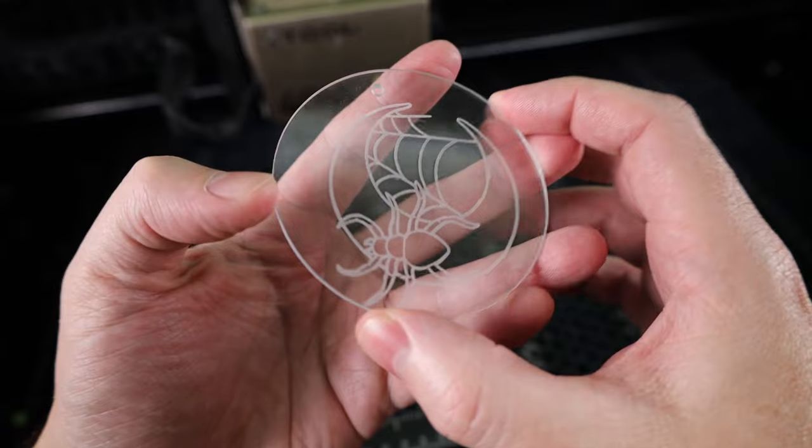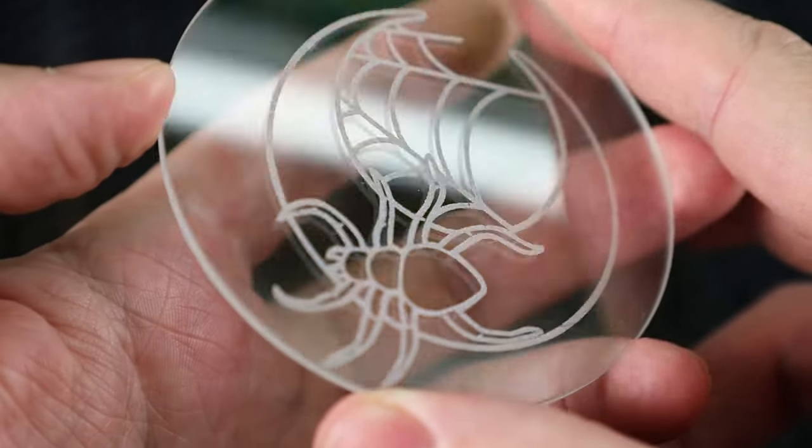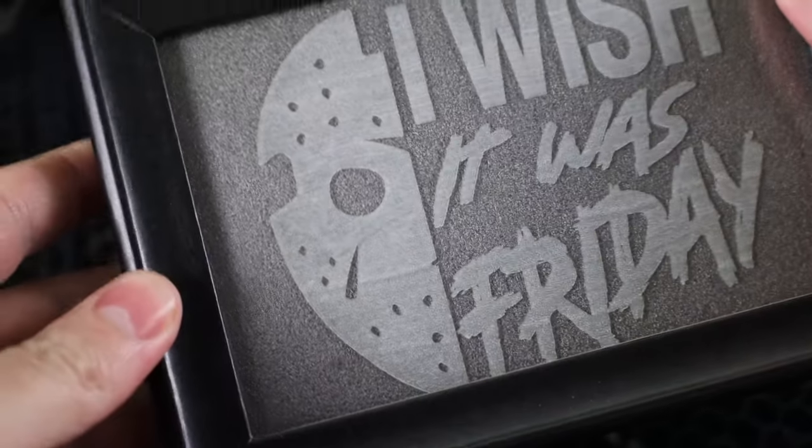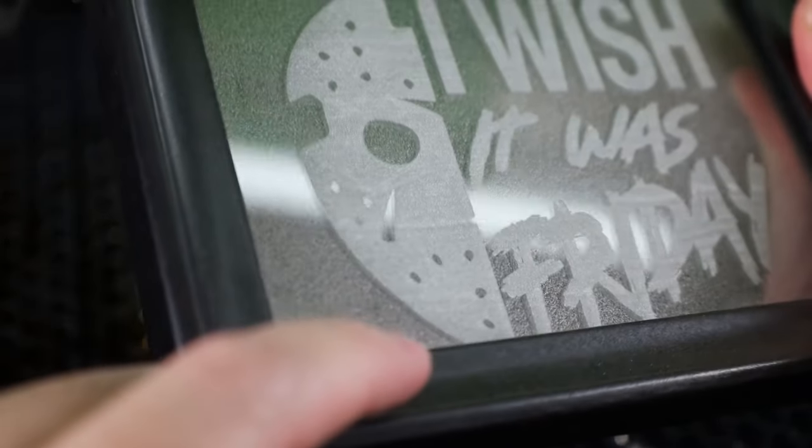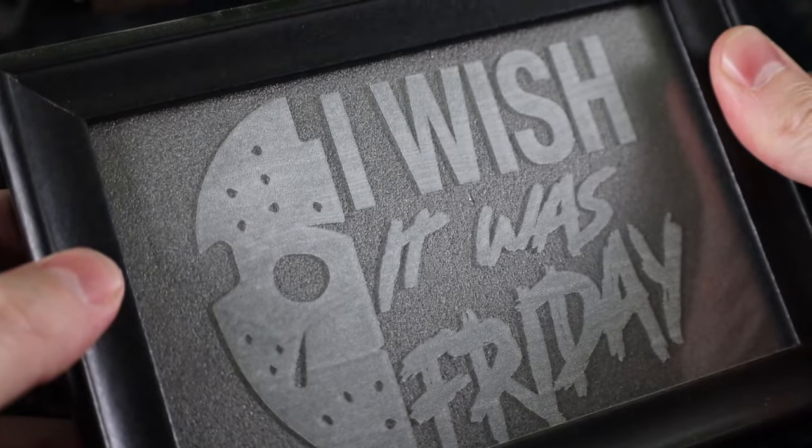Here it is with all the paint washed off, and it looks pretty nice. If you're brushing on your paint, keep in mind that it can transfer the brush pattern into the engraving — you can't see it too well on the spider one, but on this other one you can clearly see all the brush strokes.